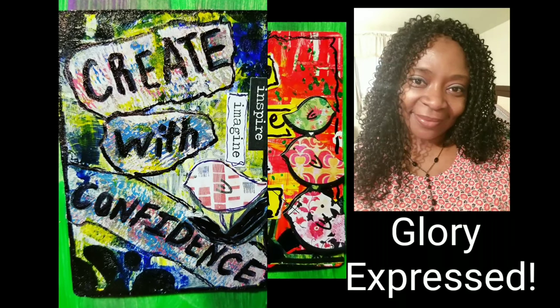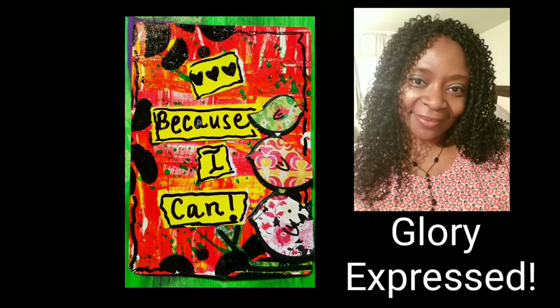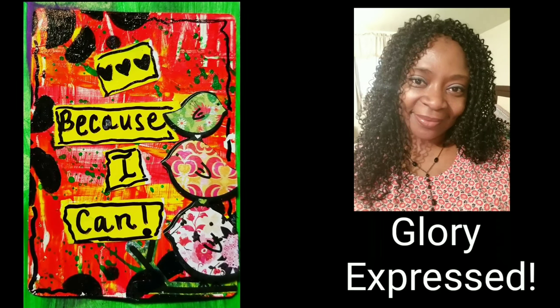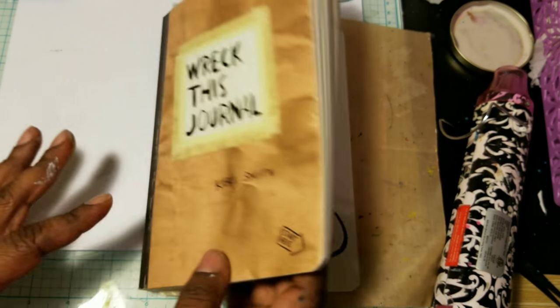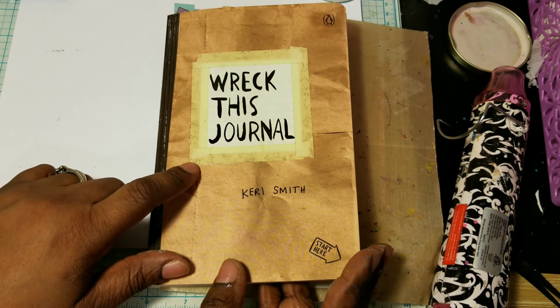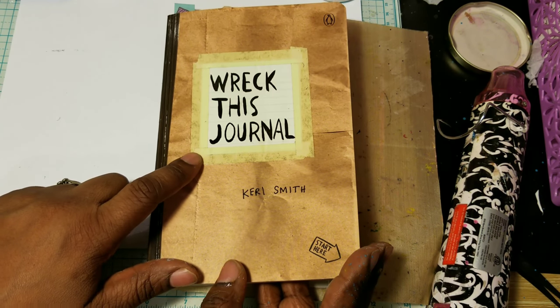Express your creativity to the glory of God. Enjoy watching. Hello everyone, Samantha here. This is going to be a very quick video for my Erectus Journal activity.